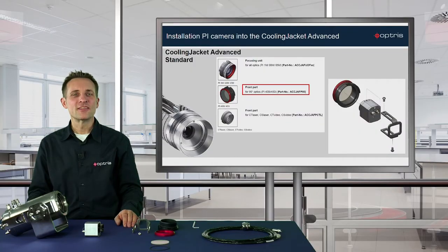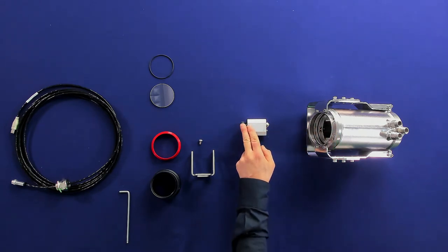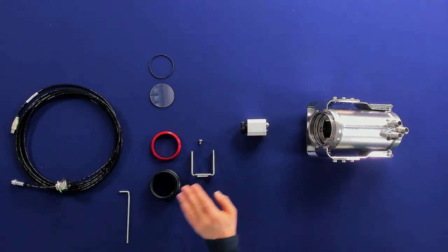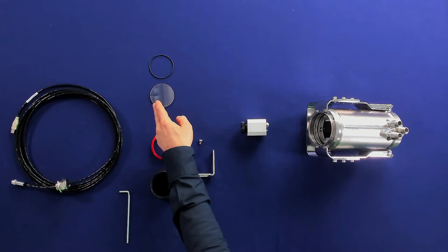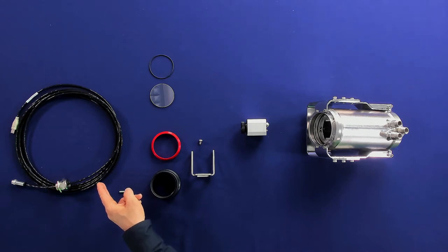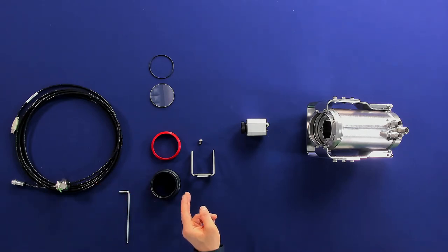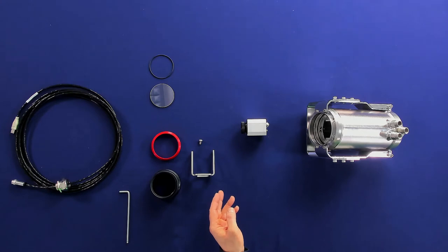Now we have a look at the installation of the PI 400i or PI 450i camera together with the 80 degree optic. For this installation you need the Cooling Jacket Advanced Standard, the PI 400i/450i camera, and the front part unit. In addition to the front part, a protective window is necessary which has to be ordered separately. You also need a high temperature cable with a cable gland. Please note that for the 80 degree optic only a front part is available which cannot be focused. Therefore, the focusing of the camera has to be done before the installation into the Cooling Jacket Advanced.